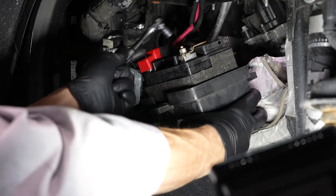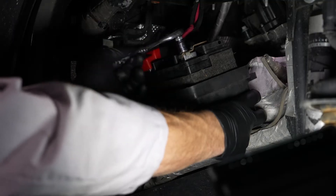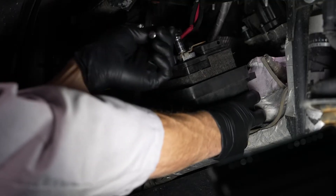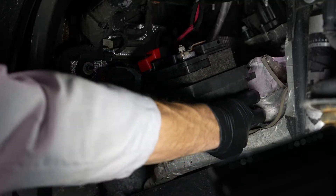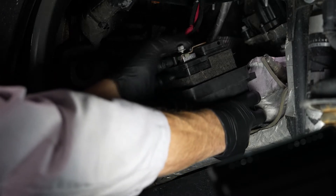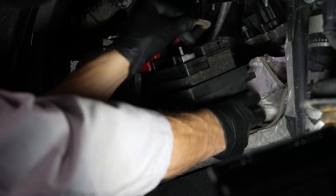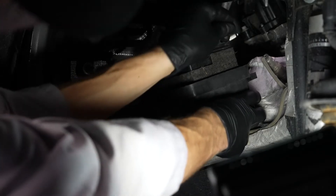With gloves and safety glasses on, the next step is to loosen the fastener for the negative battery cable, and then remove the cable from the battery's negative terminal and set it off to the side.